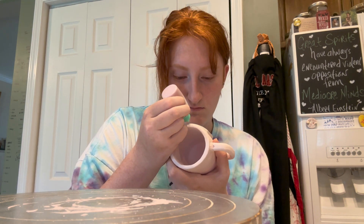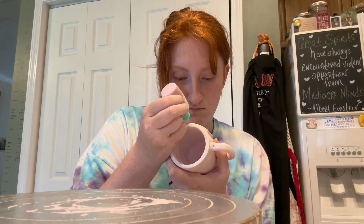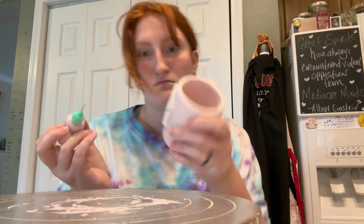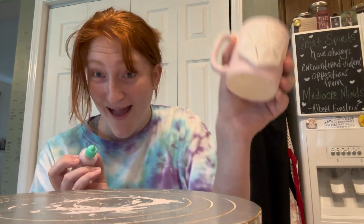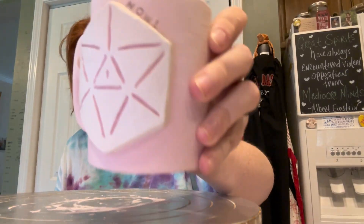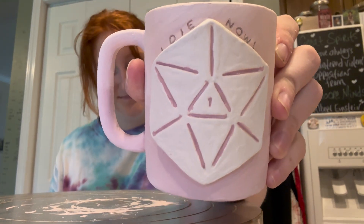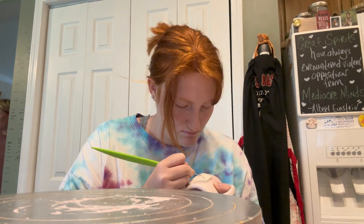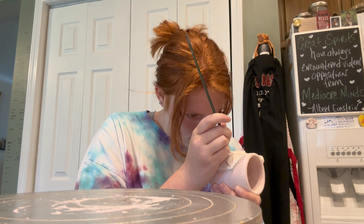I tried using these piping tips on a mug where I drew flowers with them, and I didn't quite like how it looked. But I think this worked better because it actually had a groove for it to follow. So I think that's what I'm going to be using from now on when I make these D20 designs, and not use them for drawing on the surface of the ceramic.